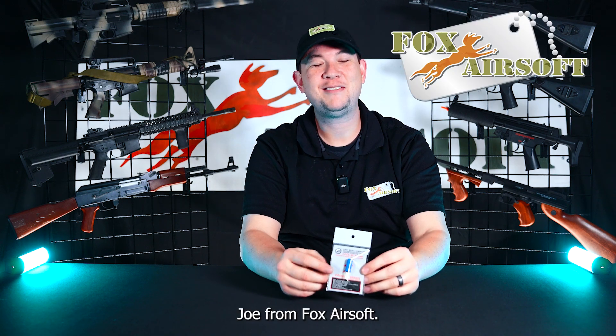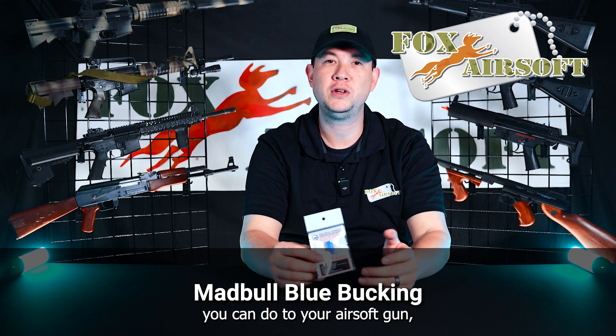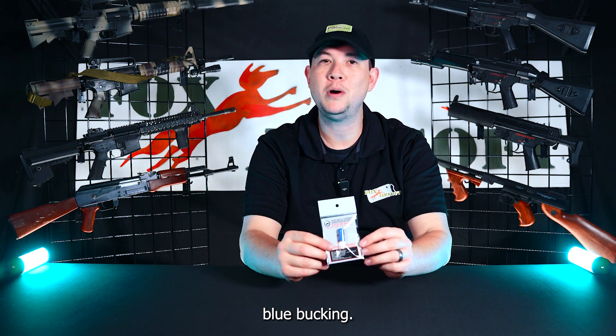Hey guys, Joe from Fox Airsoft. Today we're going to talk about one of the most important things you can do to your airsoft gun — installing a bucking — and more importantly, we're going to focus on the Mad Bull Blue Bucking.